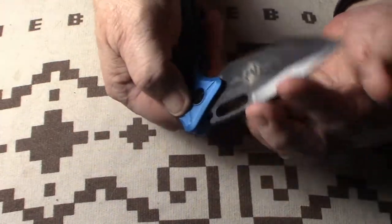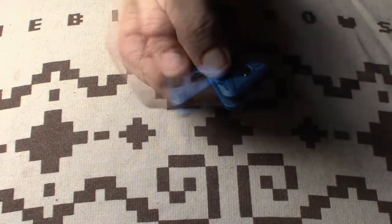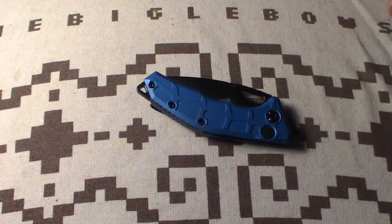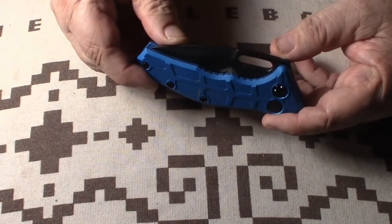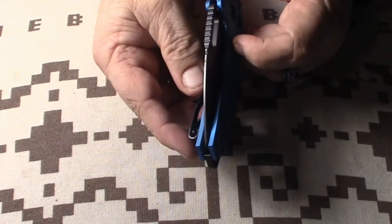This knife features a plunge lock with a push button. He puts together a pretty good knife — it's well done, especially for $335. Of course, the one I'm looking at right now is out of stock — isn't that always the way.